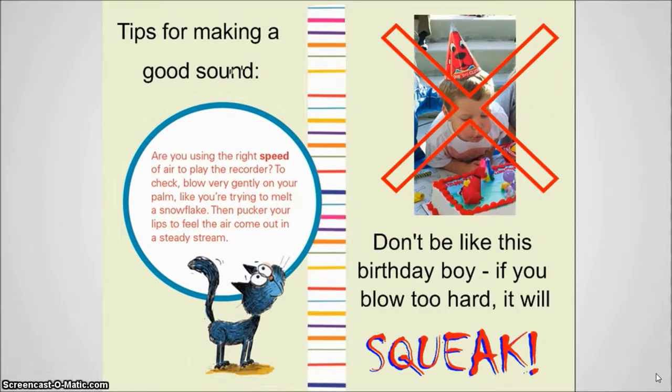In the blue circle we have a great tip to help make a good sound. It says to blow very gently on your palm like you're trying to melt a snowflake. Do you feel how warm that is on your hands? That's the kind of air we want. If you pucker your lips to feel the air come out in a steady stream, you're going to feel that air on your palm gets colder. We want that warm, gentle air to make a good sound.